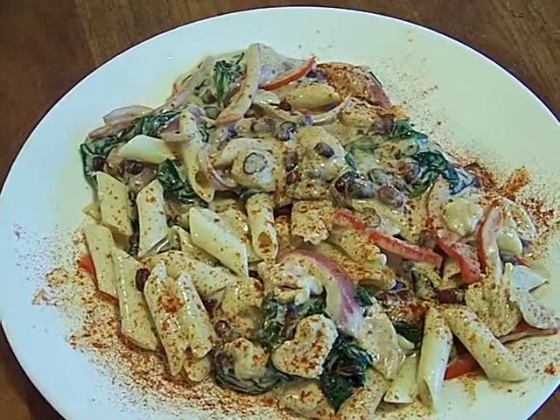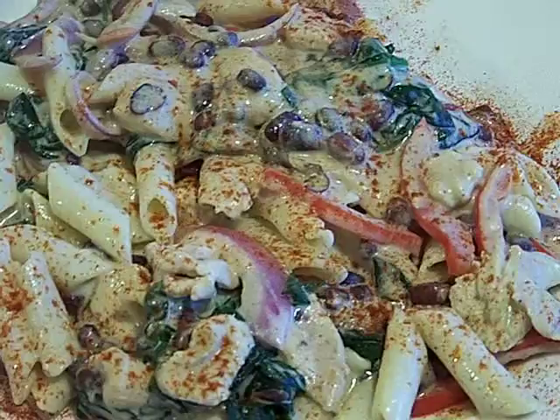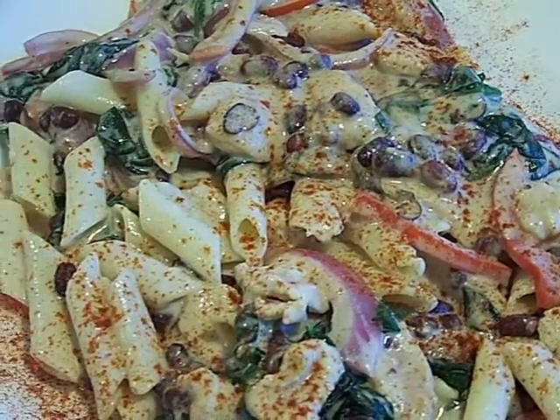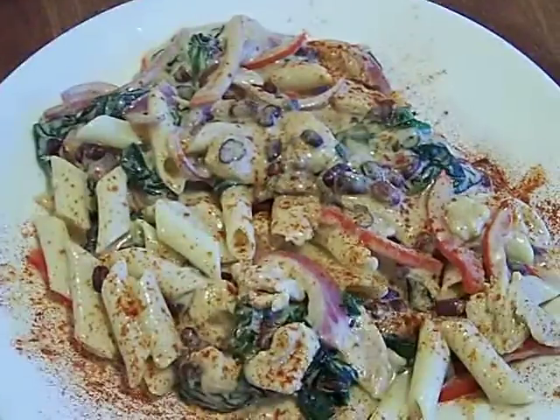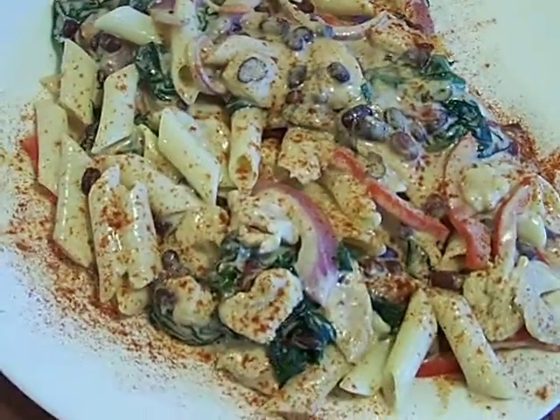Chef John, Get It Gourmet — check out my links below, enjoy my food, enjoy my channel. Read my mission statement, that's what it's all about: making a better community, making better food. All of this is done on SNAP, all on food stamps, over a year. Chef John, Get It Gourmet — I want you to have peace in your own.